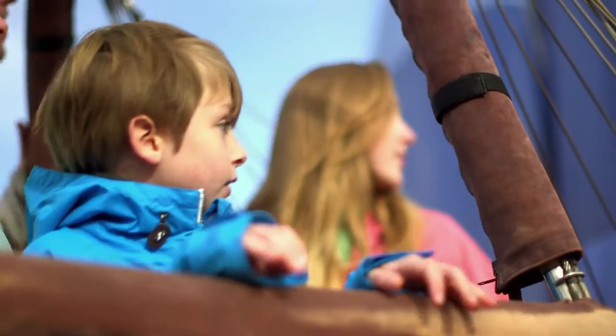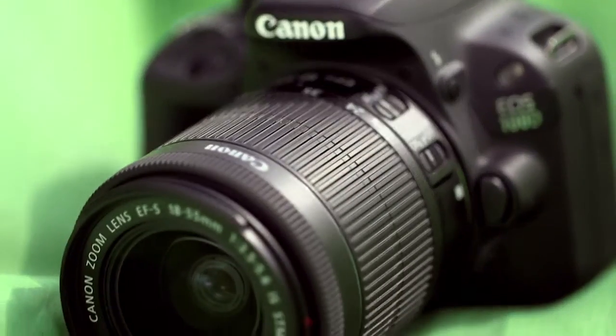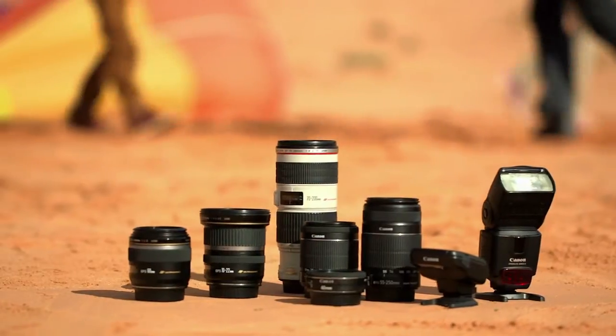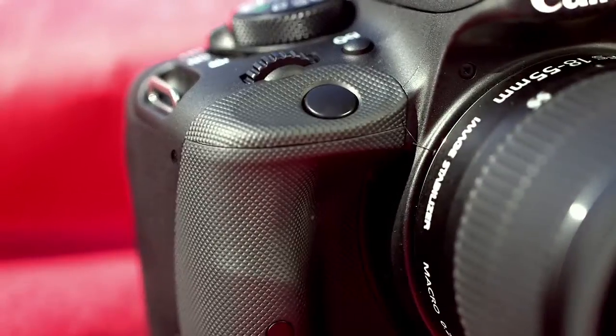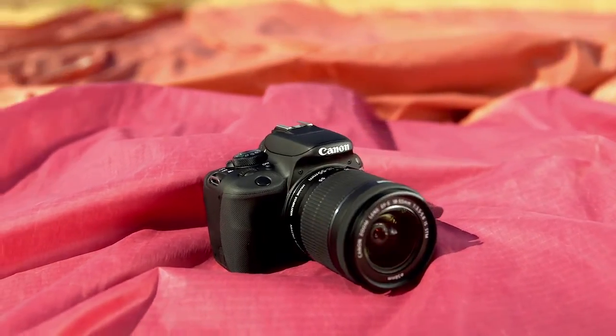And when you're looking for something more, you can experiment with the extensive EOS system of lenses and accessories. The 100D is a DSLR you'll never want to leave behind.